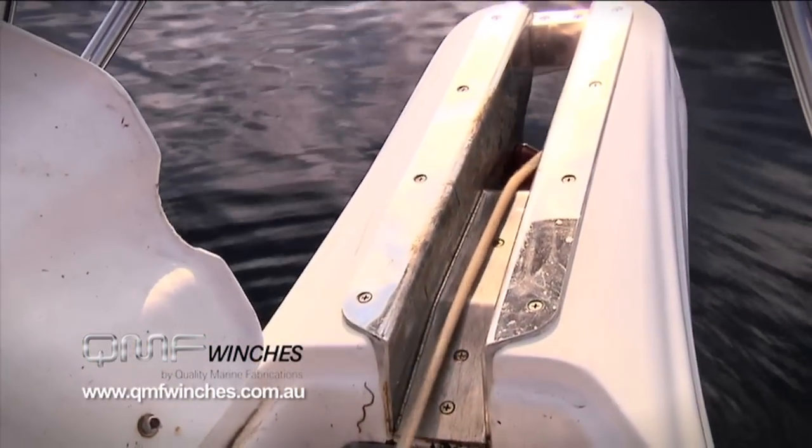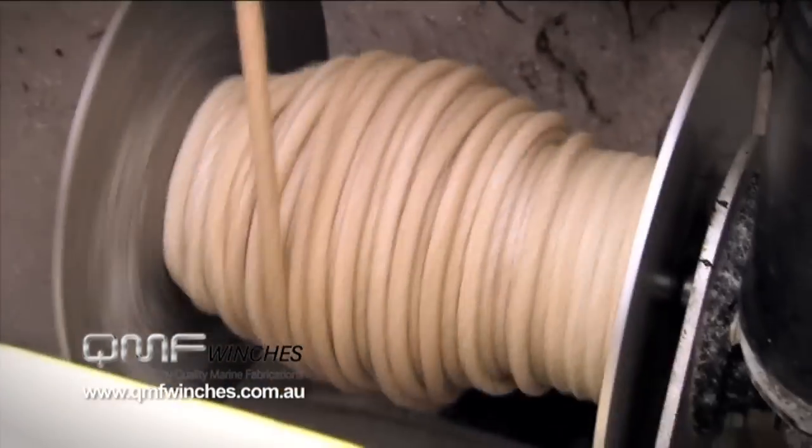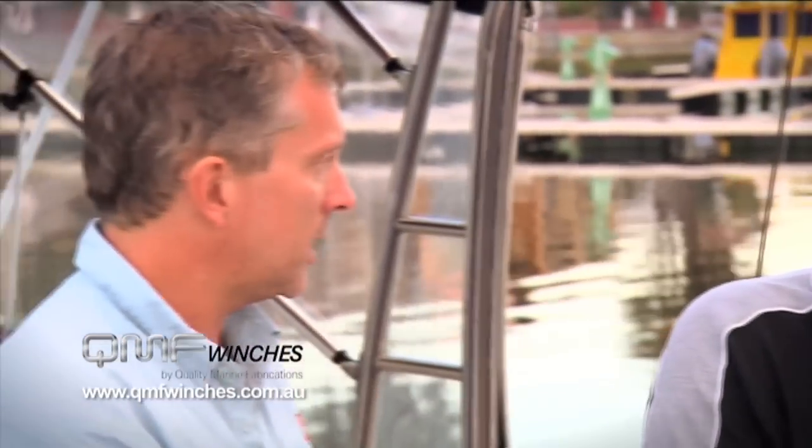And are these drum-style anchors suitable for most types of boats? Look, we've fitted them in boats from 4.5 metres right up to 8 metres. I've got them in charter boats down here in Melbourne and they love them — they reckon they're great. And you were saying before you've got three sizes — so that's a small, a medium, and a large?